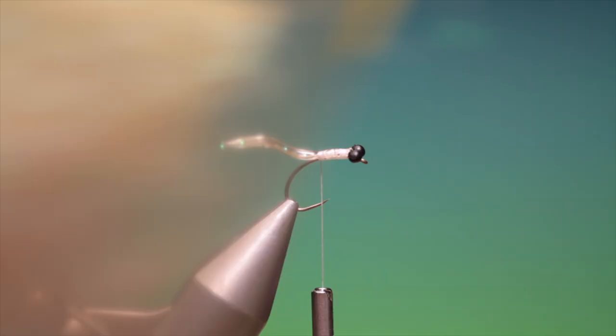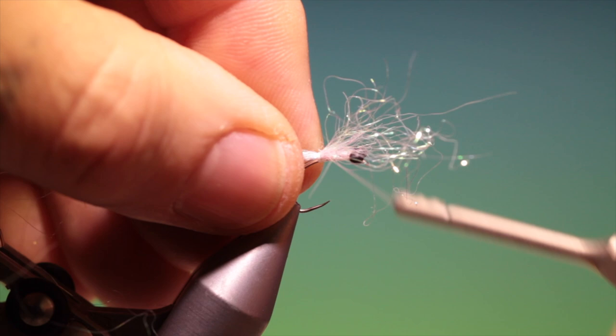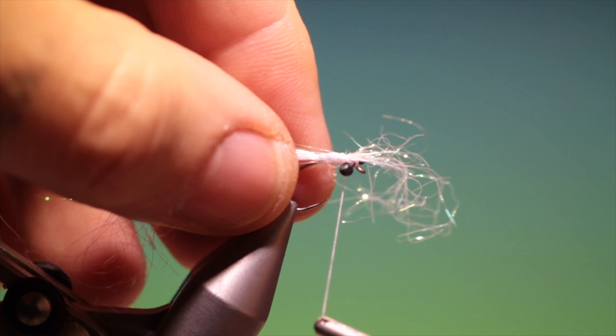I'm using this pearl sparkle dub — clear dubbing. So we want a little length of this, like that, and we'll tie this in on top, go over the body, go forward. Excellent — we come back to there.